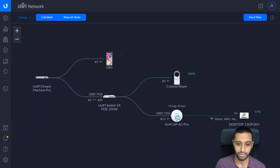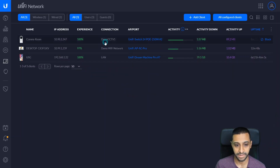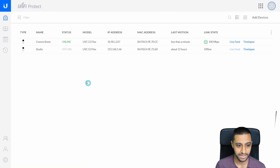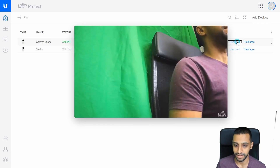Looking at the clients, the camera has picked up the new IP address on VLAN 98, meaning it is now on the Demo CCTV network — exactly what we wanted. Just to confirm you can still access the camera even when it's on a different VLAN, let's go to Protect. The comms room camera is visible there, and going to Live Feed, you can see it right here next to me in the studio.